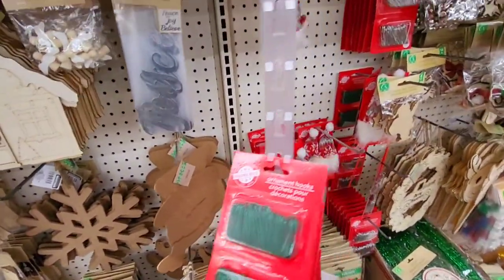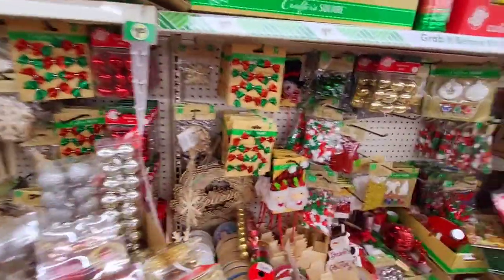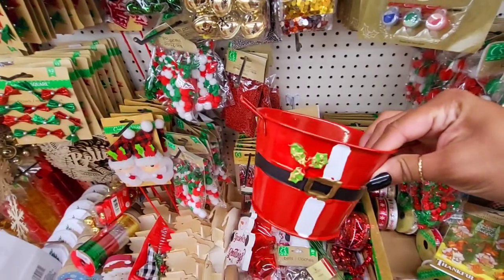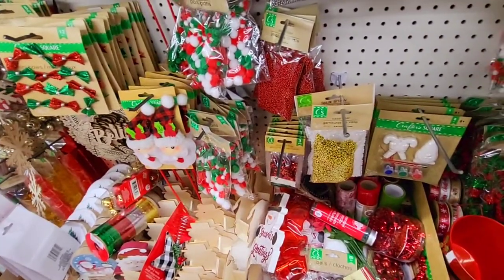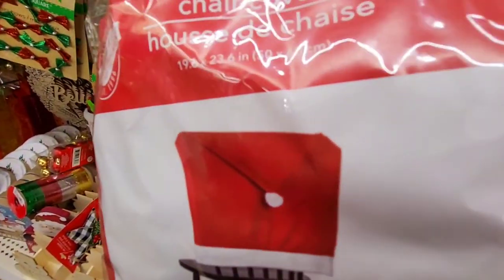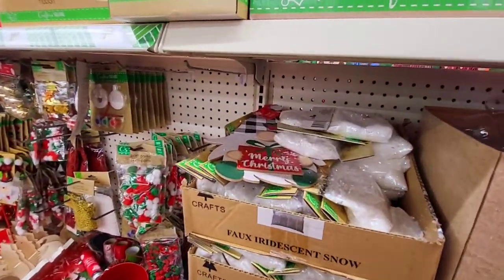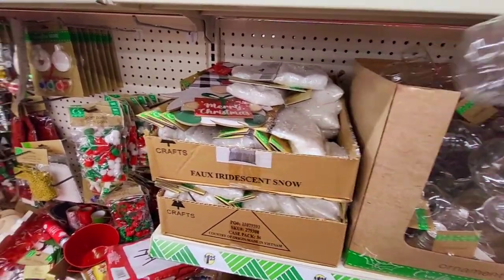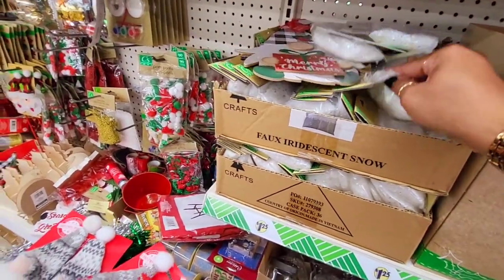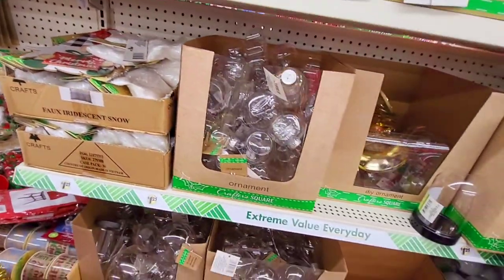Got to have your ornament hooks. Everything arts and crafts — is that not the cutest thing? Look at that chair cover, that is cute. You can make your own ornaments — put some colored sand in there, some kinetic sand, some fake snow — that one was open — and just be creative.